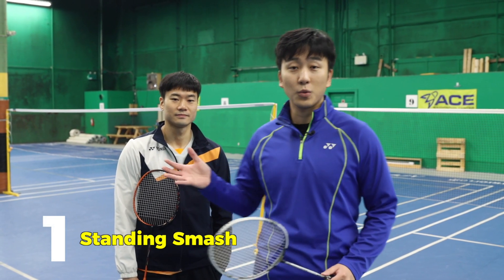First is our standing smash. We'll have Paul demonstrate what the smashes look like, correct them, and then demonstrate how to properly — or better — do that smash.